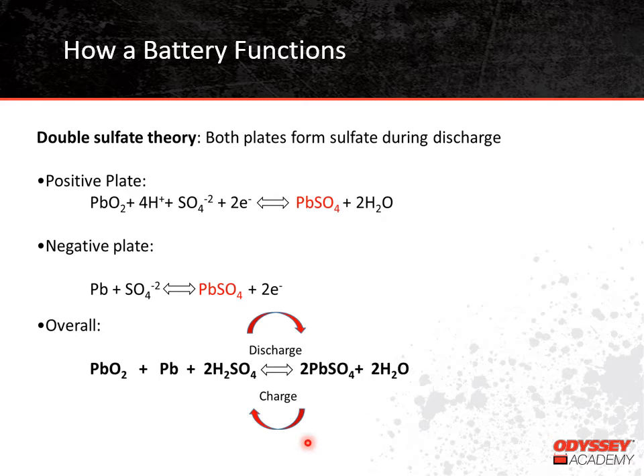By recharging the battery, we reverse that reaction, and the components go back into what we show on the charged side of the equation. The good thing about secondary batteries is that this reaction can be done many, many times as the battery is discharged and recharged.